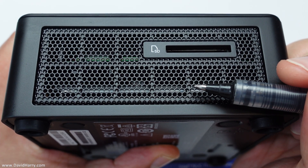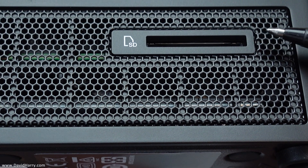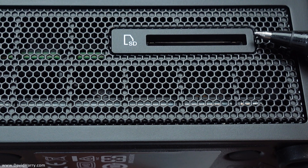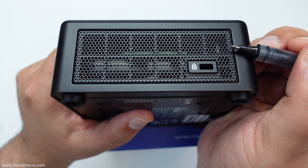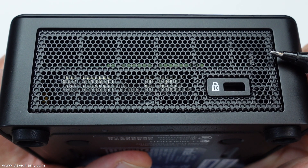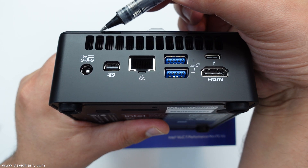Moving to one of the side panels - it's mostly a vent, which is really good for airflow. What we also have here is a full-size SD card slot, and this is SDXC and UHS-2, so it's going to support very fast SD cards. The opposite side of the NUC also has a large grille for a really good venting system, and it also features a Kensington lock system.